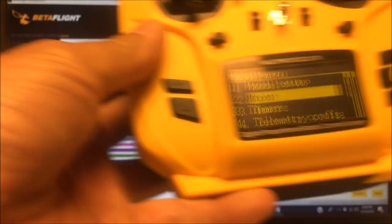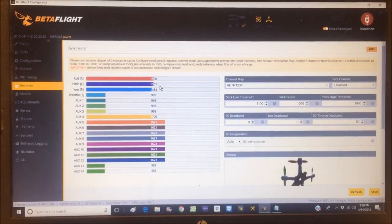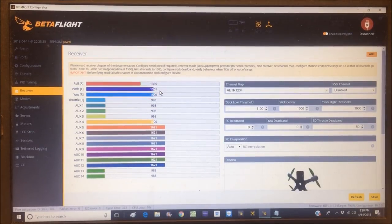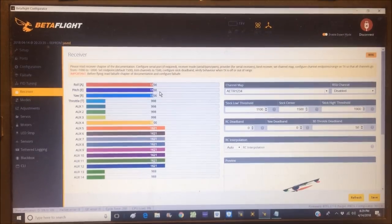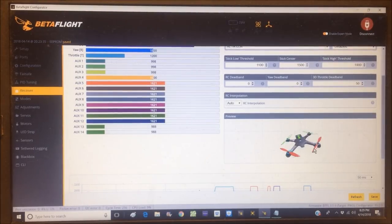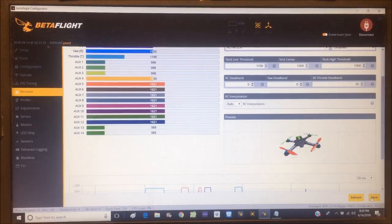Throttle all the way down reads 998 — very close to 1000. Full throttle reads 1996 — very good. Roll, pitch, and yaw endpoints are all close to 1000 and 2000, and midpoints are near 1500. The quad is now staying at a standstill when sticks are released — slight drift but fine. Let's save.